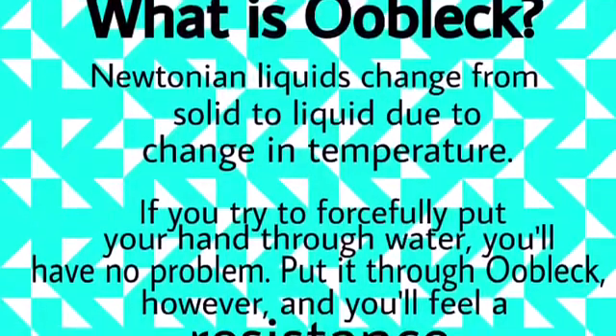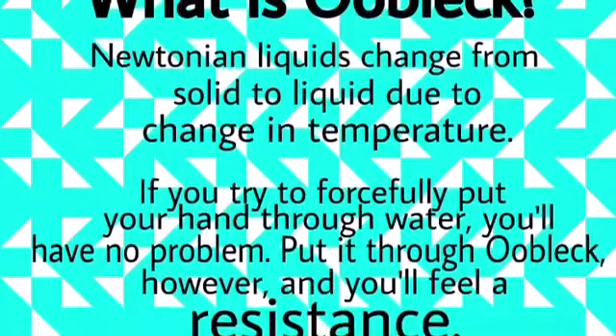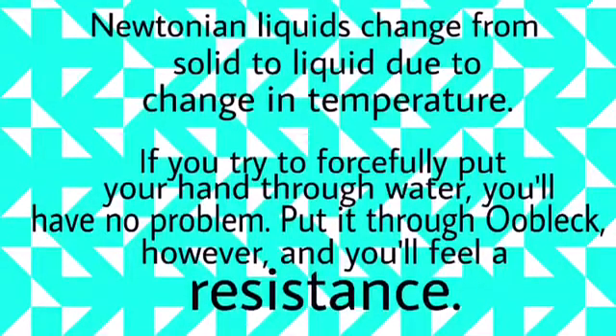If you try to forcefully put your hand through water, you'll have no problem. Put it forcefully through Oobleck, however, and you'll feel a resistance.